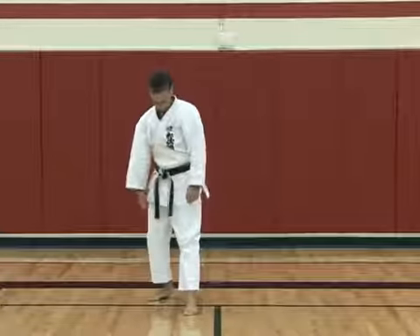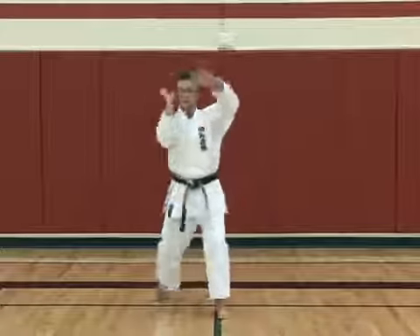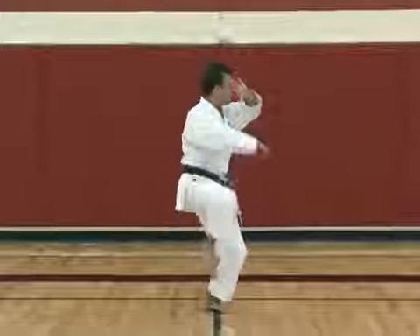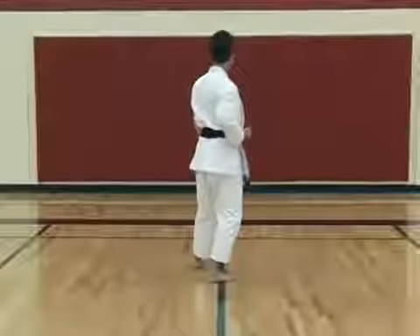Then draw back into position. The stance is called re no jidachi — it's like a letter L shape. We repeat this whole section again, finishing with a palm heel strike down and draw back.